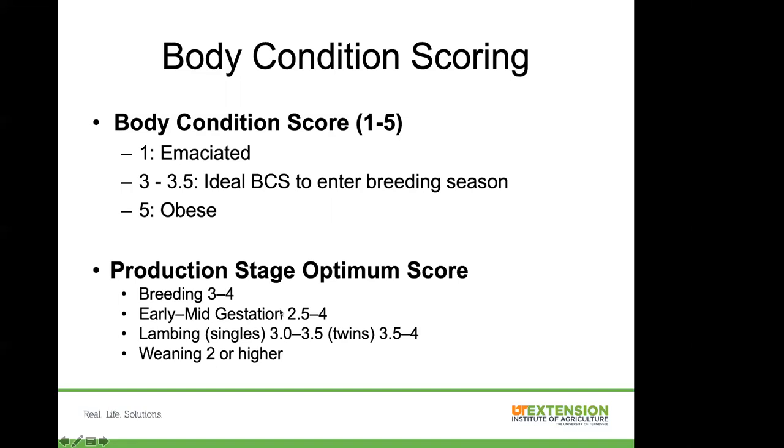I got these optimal stage numbers from an article by Margo Hale. For breeding, you want them in that three to four range. Early to mid gestation, two and a half to four. At lambing with singles, score three to three and a half; for twins, three and a half to four. At weaning, once you pull that offspring off those females, you want them to be at a two or higher.